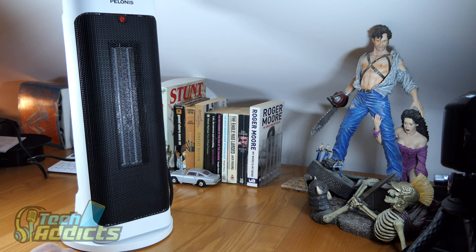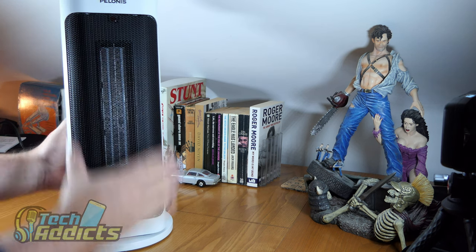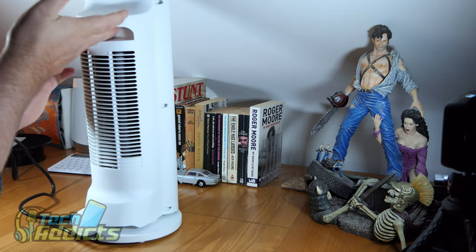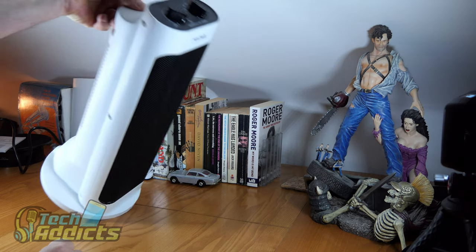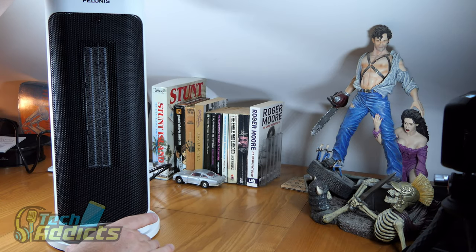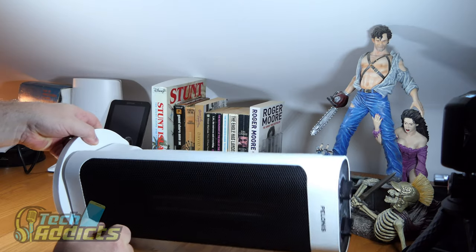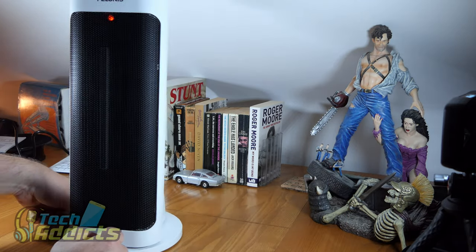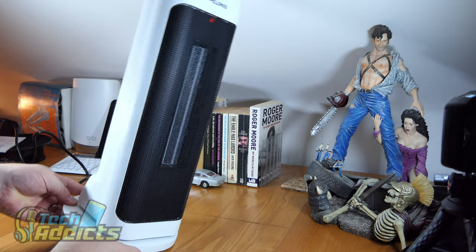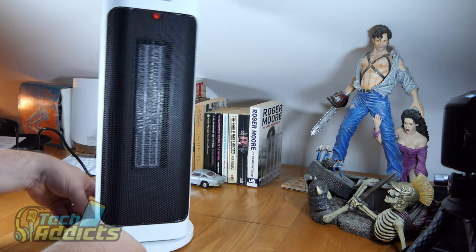Turning it off — there's nothing too exciting about it, though it is quite warm. Around the back there's a grip so you can pick it up and pinch it between your finger and thumb. Turning it on to low with oscillation and then knocking it over — it turns off. Lifting it back up and it turns back on again. So there's some sort of automatic switch inside that detects when it's gone through about 45 degrees, and then it comes back on again.